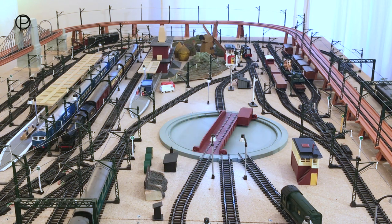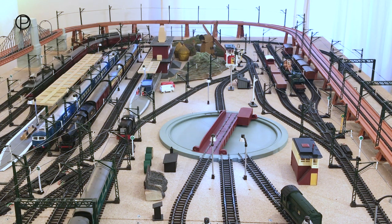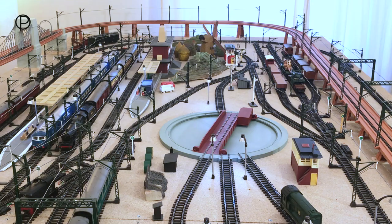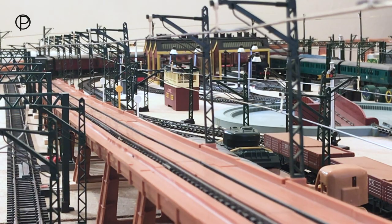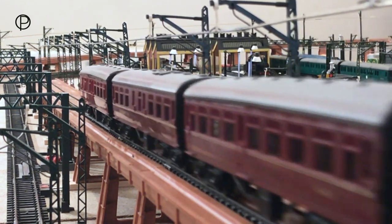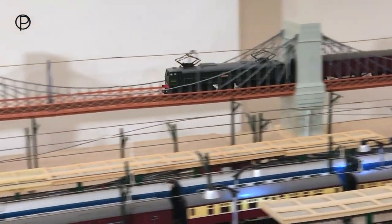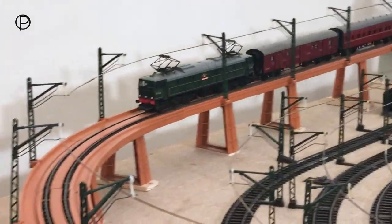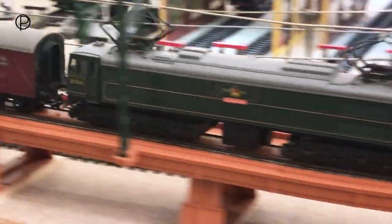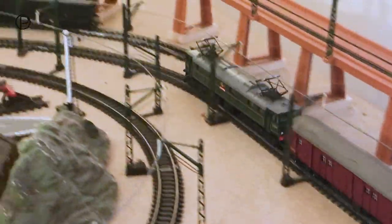Now we're going to switch points 18 and bring them back through into the sidings on the left. As she makes her way into the sidings, the AM2 storms past the station with a rake of maroon nine-inch coaches. The AM2 was model number R351, available in green named Electra between 1961 and 1965. Just making her way across the suspension bridge — those pantographs look terrific on the overhead cable.